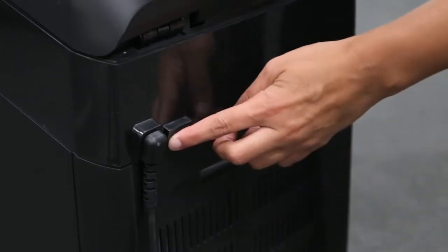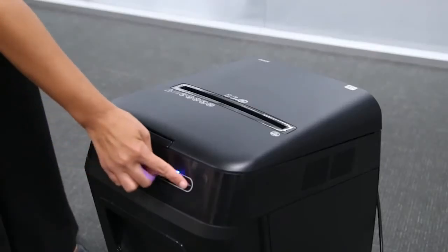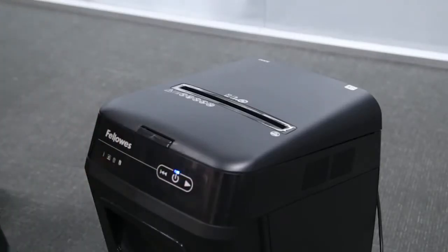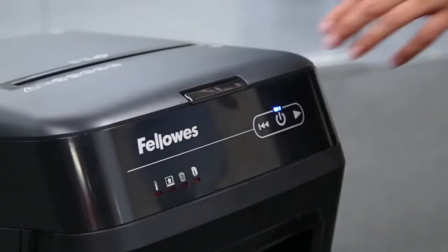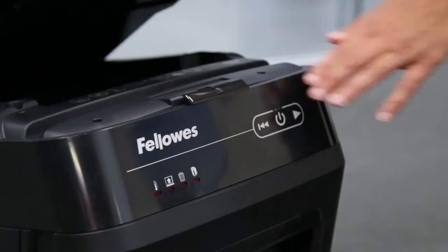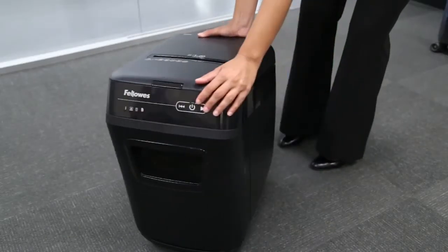The primary features of the AutoMax 200C and 130C are as follows: a disconnect power switch for complete shutdown, a LED control panel featuring essential controls and icons, a manual feed paper slot, a lid latch to access the auto-feed paper tray, the pull-out bin, and casters for easy mobility.